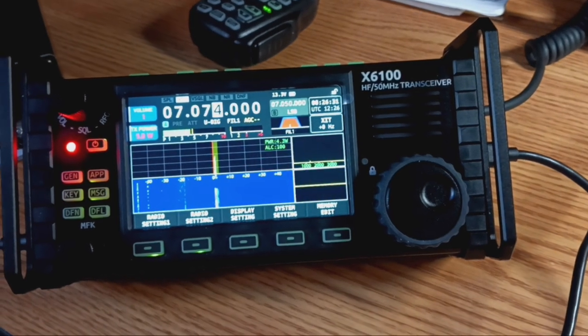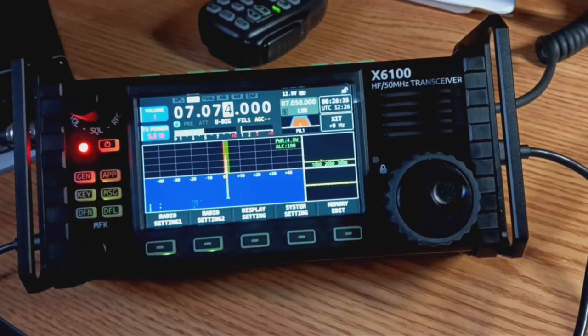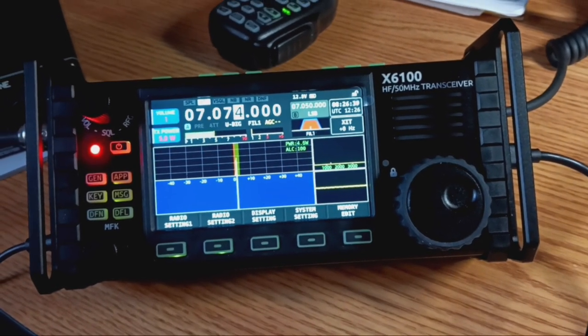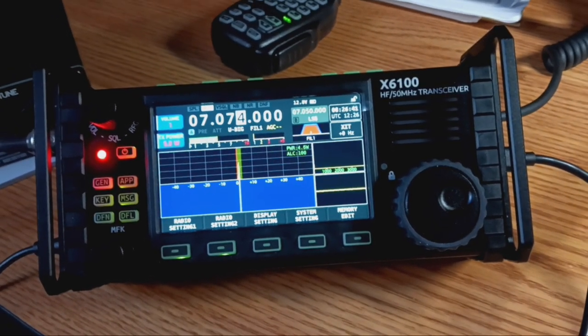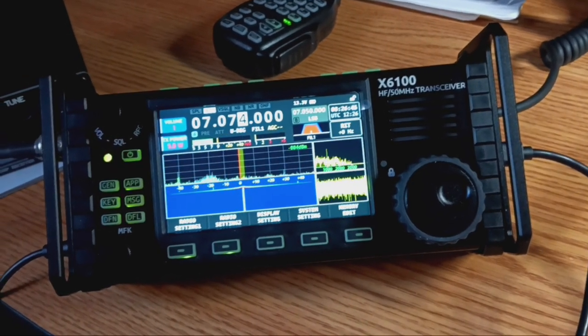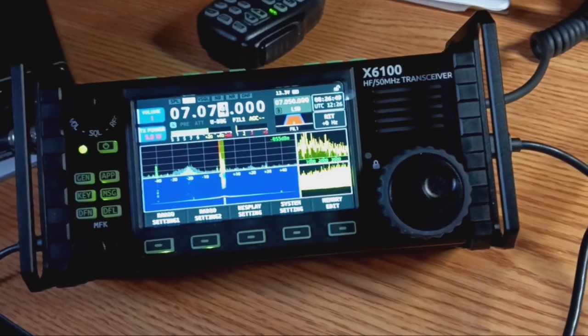This is so cool. With the new Zygu 6100 that I got a month or so ago, not only can I use FT8 and digital modes using WSJT-X, but I also just learned about a program where you can actually decode FT8 on your Android device.